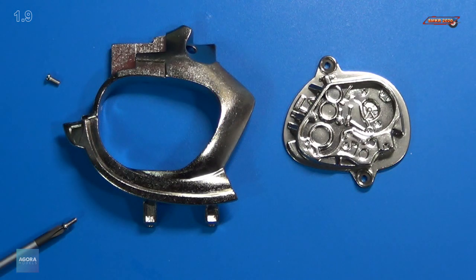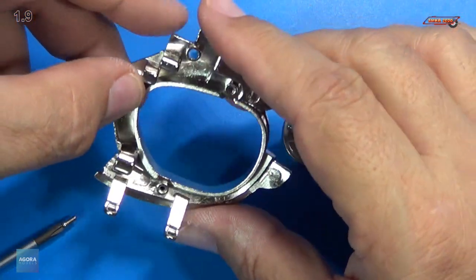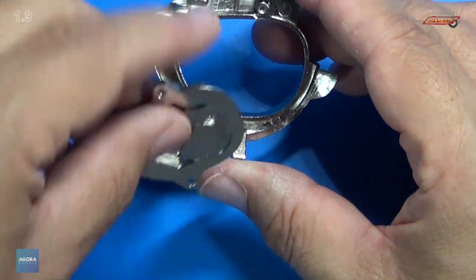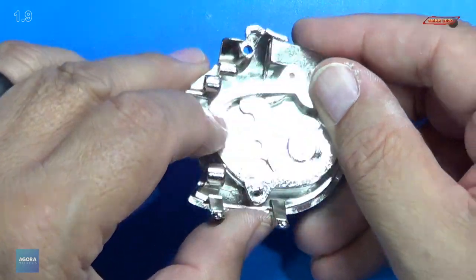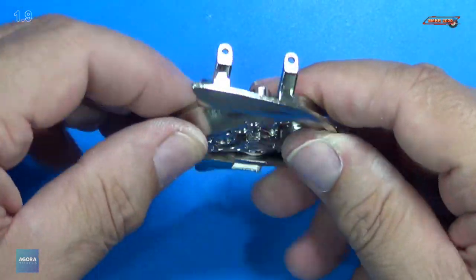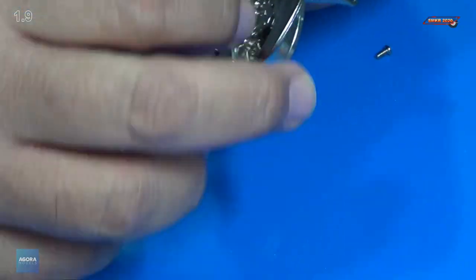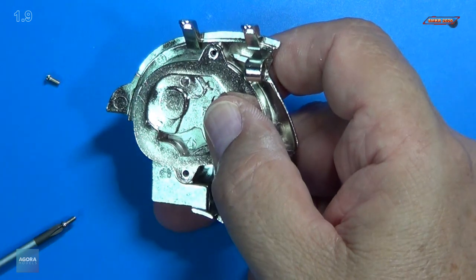We'll do all four steps here. Basically, we just put this together, turn it over, and orient it the way it needs to be — it only goes on one way. It looks like it goes just like that, lining up with our screw heads there. Turn it over — that's what that looks like. Pretty cool. We're going to be putting a 2x4mm screw into this.